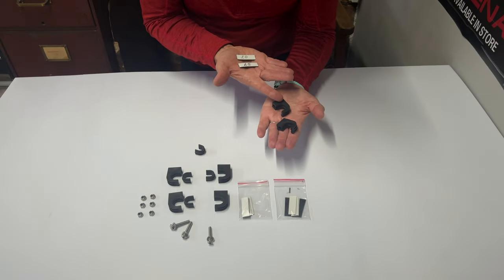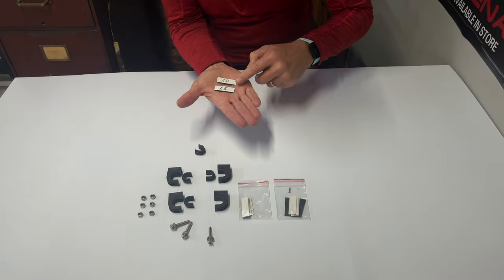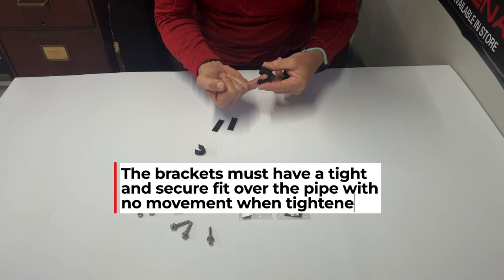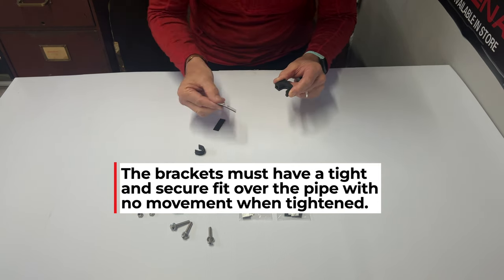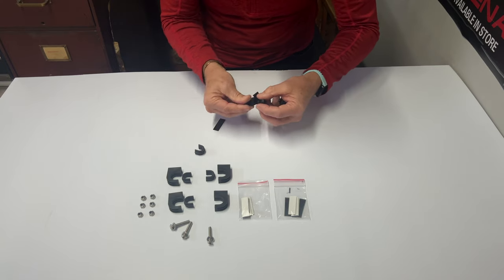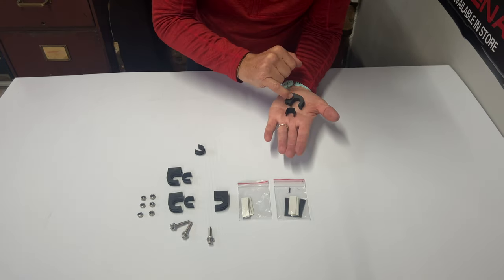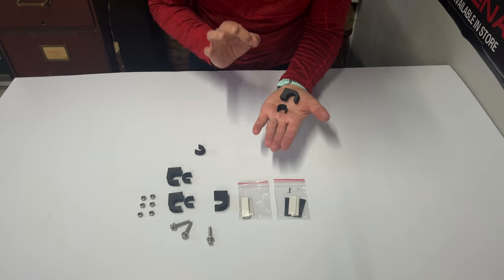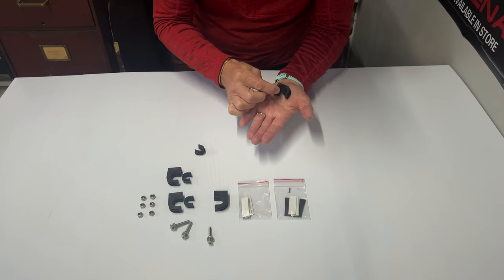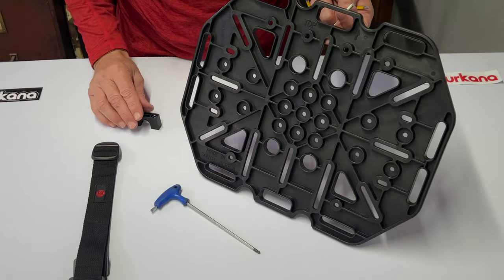Important tip when fitting the brackets to the Takana plate: the brackets are supplied with a 1mm thick and a 1.5mm thick adhesive-backed rubber spacer. If you are not getting a tight fit onto the tubing of the pannier rack, simply peel off the adhesive backing and push either the 1mm or the 1.5mm rubber spacer in there to achieve a snug fit. When fitting brackets to pannier racks with smaller diameter tubing, usually 16mm, hard spacers are designed to fit in there to create a snug fit on the smaller diameter 16mm pannier rack.